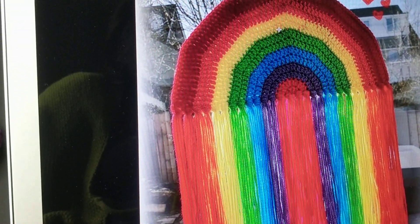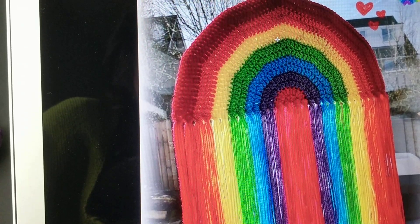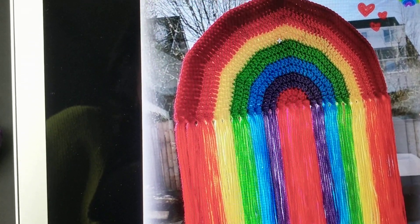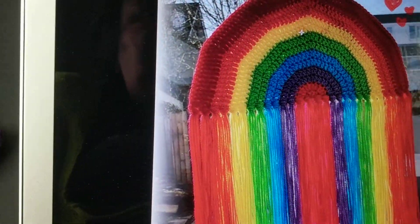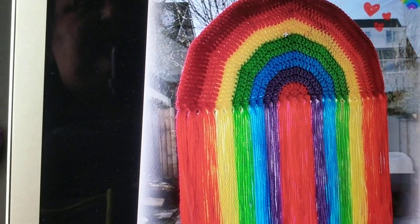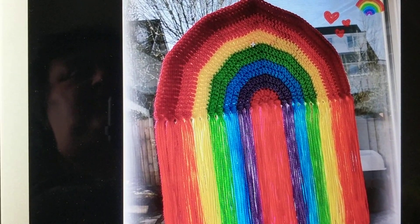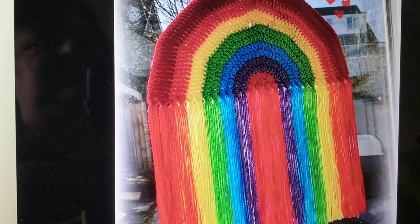I just wanted to show you — as you can see it's done in two rows. We did the seven double crochets and then when I go to the next row we're going to double. It's like doing a round, but this is a semi round. The more we crochet the bigger we want it to become, so on the second row we're going to do two double crochets on each double crochet.